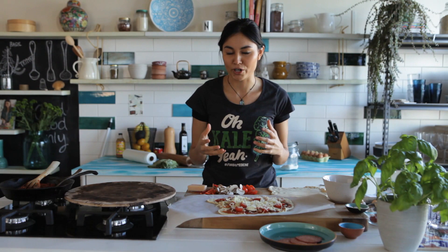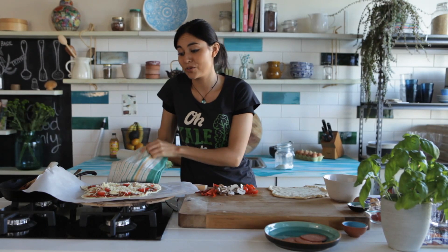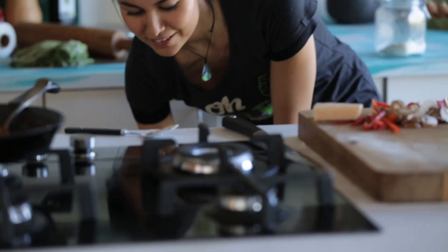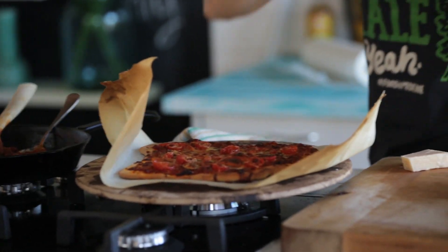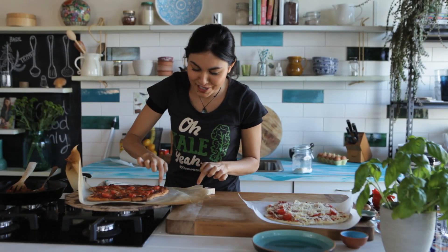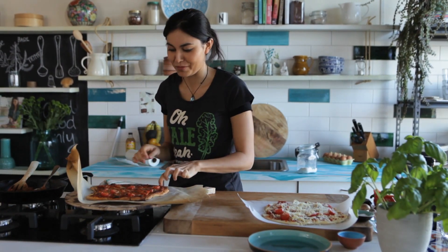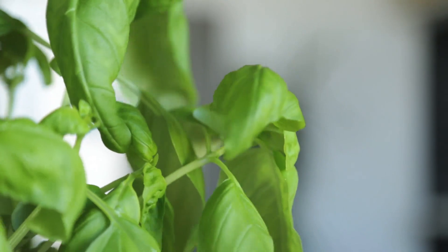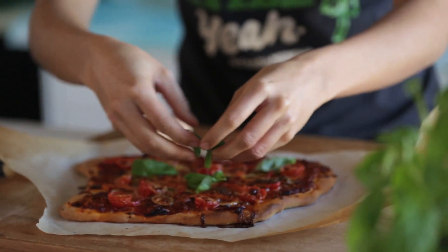This pizza is now ready to go into the oven. If you don't have a pizza stone, don't worry — you can just use a baking tray. Because the base is so thin, it will only take about 10 minutes. Look at that — a really nice crispy base, the cheese is all melted and golden. The last final touch is some fresh basil leaves on top, and you want to do this while the pizza is still hot so that the basil leaves wilt on top of it.